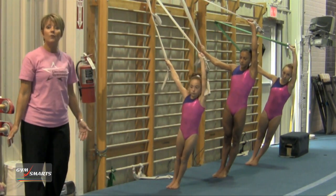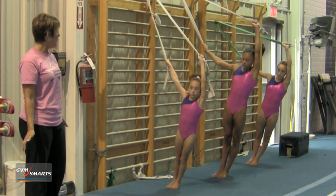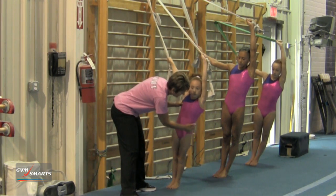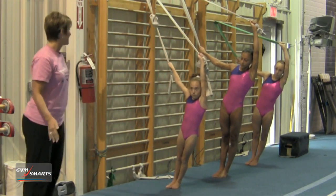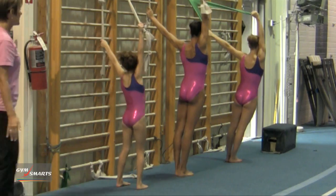Hold again for a good solid 30 seconds, keeping the arms straight showing no pike — meaning they can go like this or like this, but you want them to keep a nice straight line. Then turn to the other side and do the same thing.